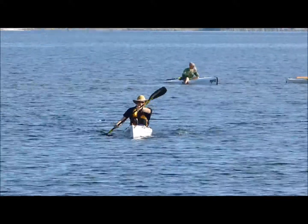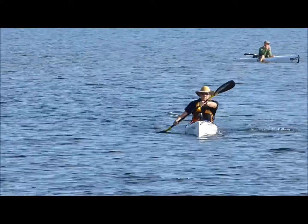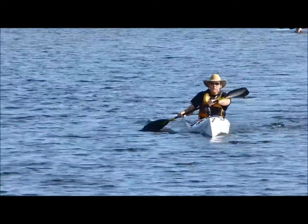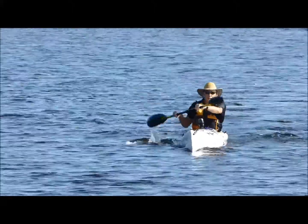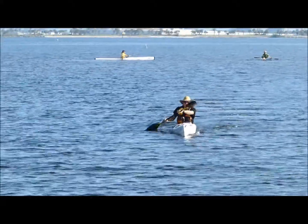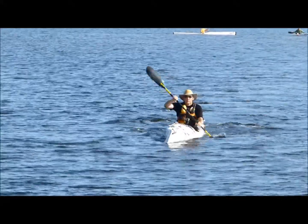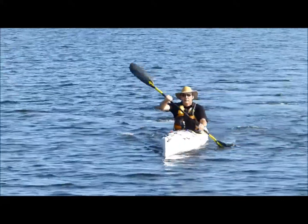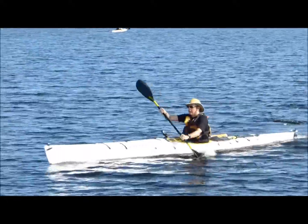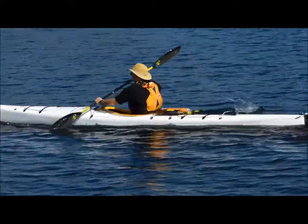I believe this is Santiago. Your pushing hand on one side is not crossing the center line, so that means you probably can get more torso rotation. That pushing hand should go all the way across the center line, almost to the other gunnel. I'd like to see the PFD zipper moving much more from side to side — so rotate all the way down to the seat. And make sure you bury the blade completely right up to that yellow band. Right now you're not fully burying the blade all the time, but you have good speed.